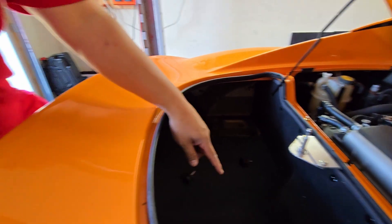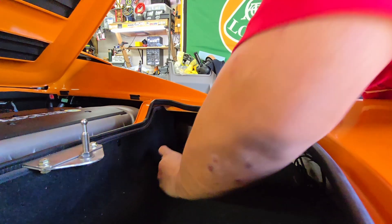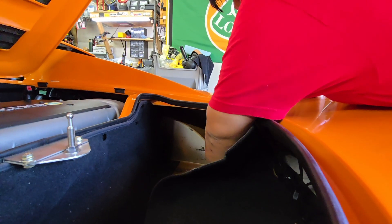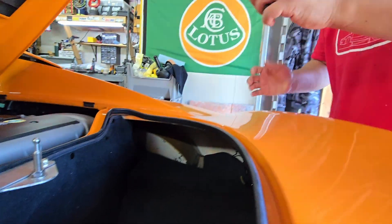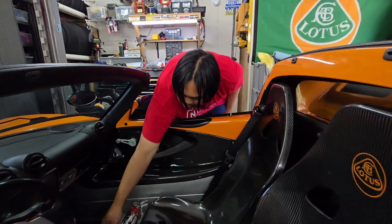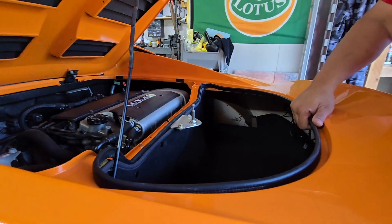There's another thumb bolt there, and on the other side you're going to have to peel back the carpet a little bit. This one came off really easy. The last one is right under the carpet. Four in total — I'll put those all together.